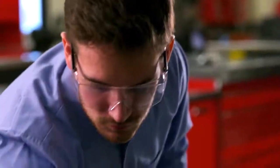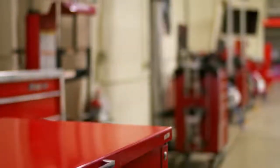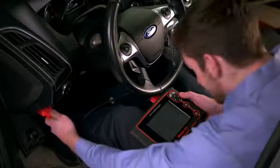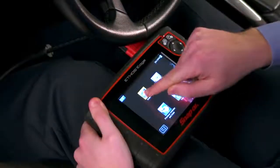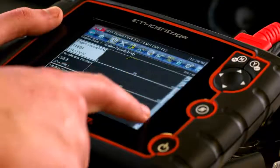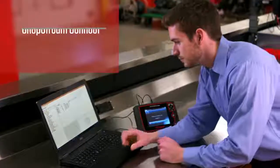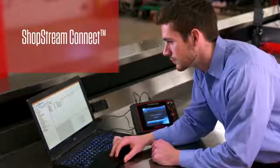I don't wait to borrow the shop's tool. I have the power of Snap-on in my own toolbox. Ethos Edge automatically powers on when connected to the vehicle. That saves me time and gets me diagnosing more quickly. It's my choice to operate with the touchscreen or the four-way keypad. ShopStream Connect puts me in charge — I can upgrade my software online anytime I want.